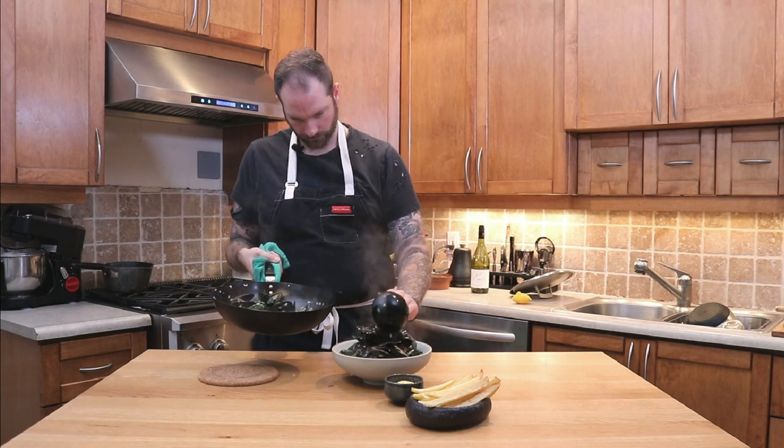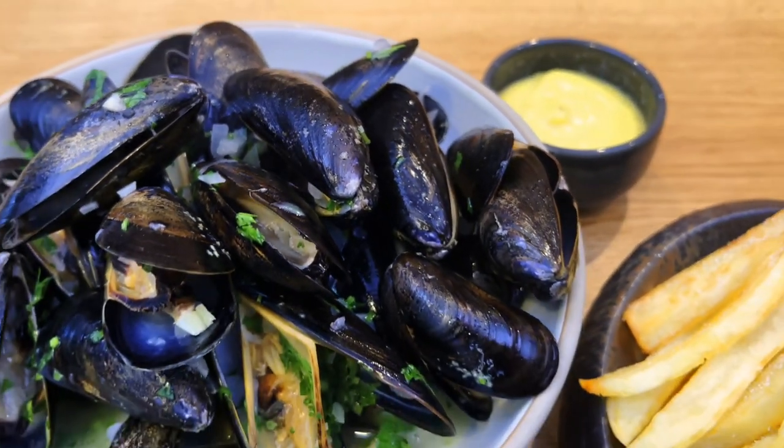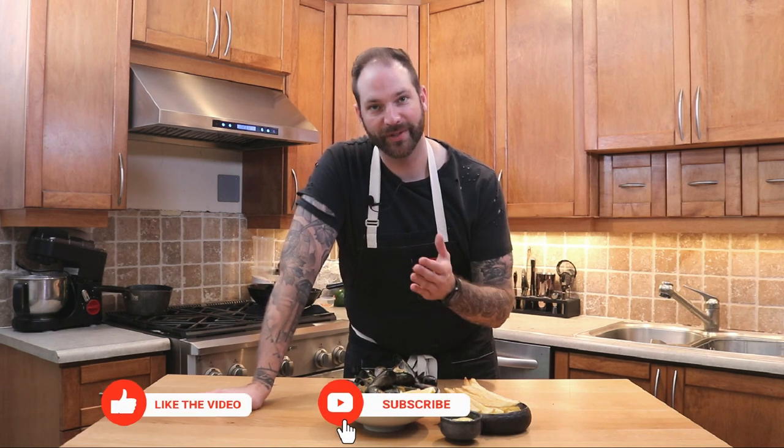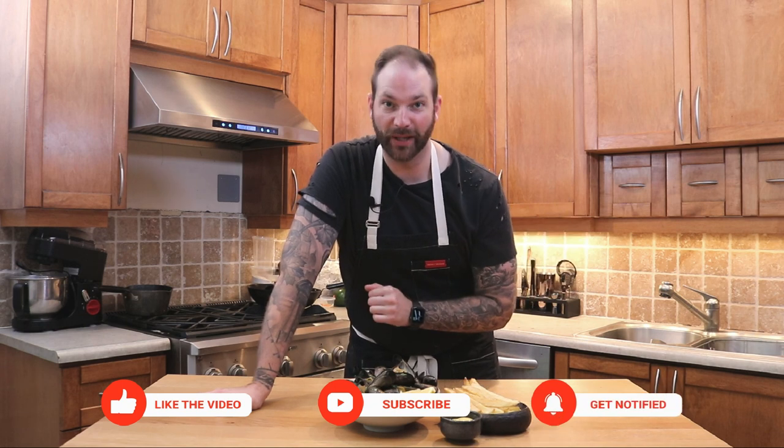And here we have some delicious mussels with fries and some lemon mayonnaise. I appreciate it in the north of France, but realistically all over the world. I hope you enjoyed this video. If you did, please like, comment, and subscribe. The recipe will be in the description below.